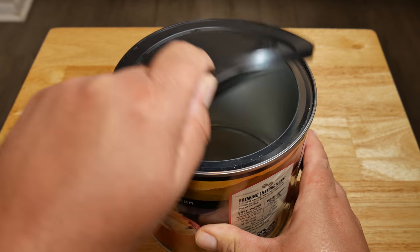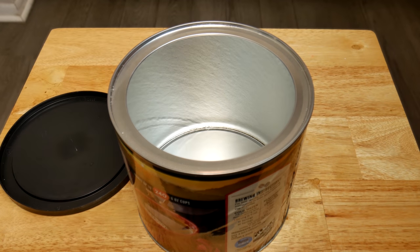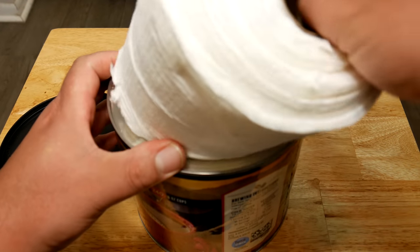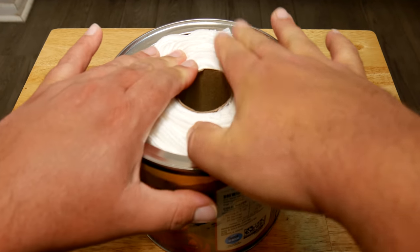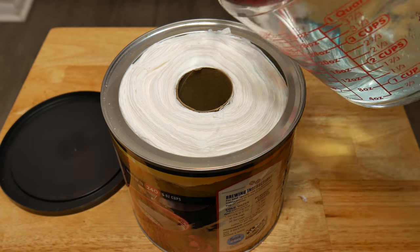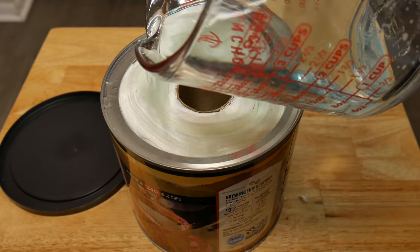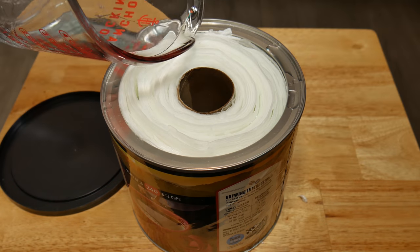If you're using a Ziploc bag, you always want to keep it airtight. We're ready to place the paper towel in the coffee can or Ziploc bag. Pour the liquid all around the paper towel slowly — this is going to make sure that every inch gets saturated with the liquid.